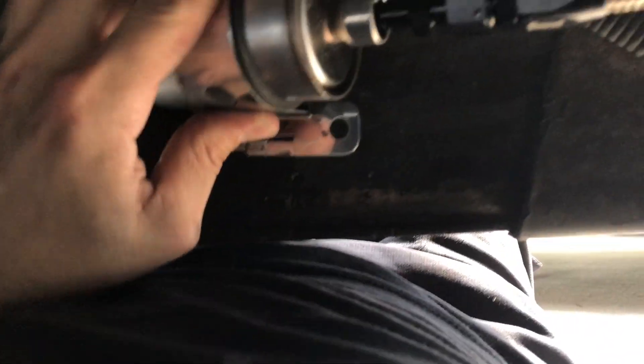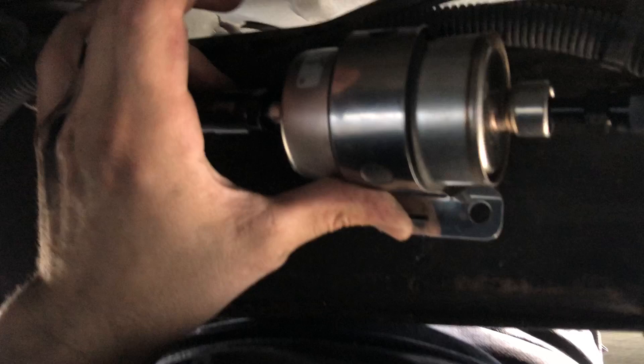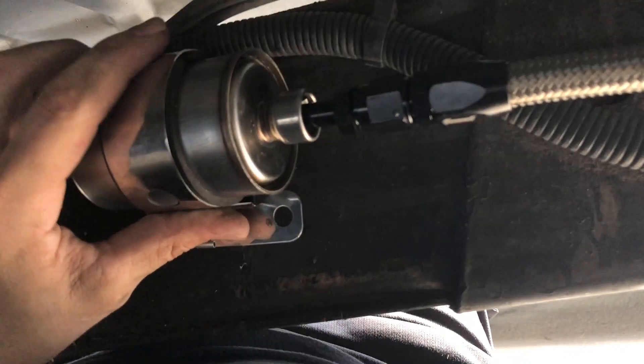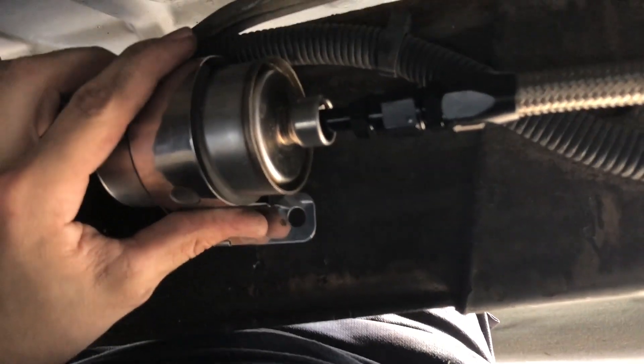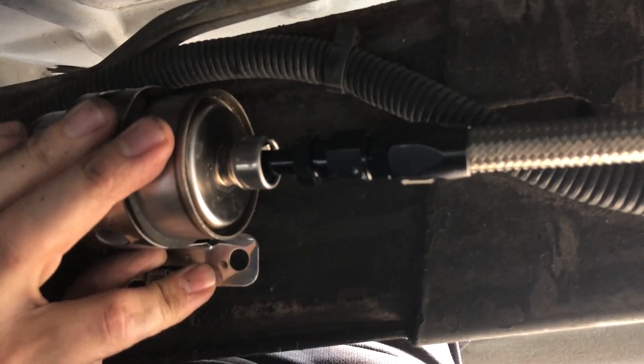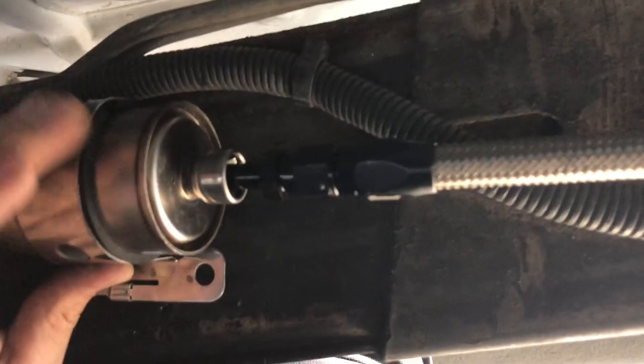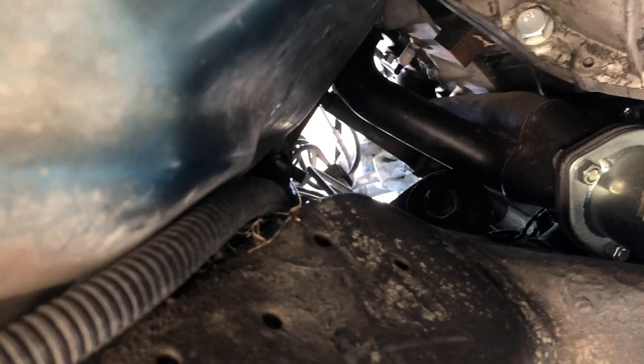This is that Corvette regulator — it comes with a kit with the fittings that go on here and this fitting here, and then you're responsible for picking up the rest of the fittings. I'm going to use a self-tapping bolt to hold it to the frame there, then I've got a single line that goes over the frame, over the transmission crossmember, and up to the engine compartment.